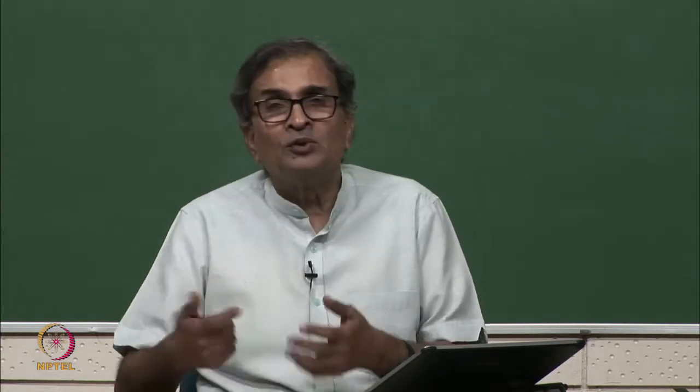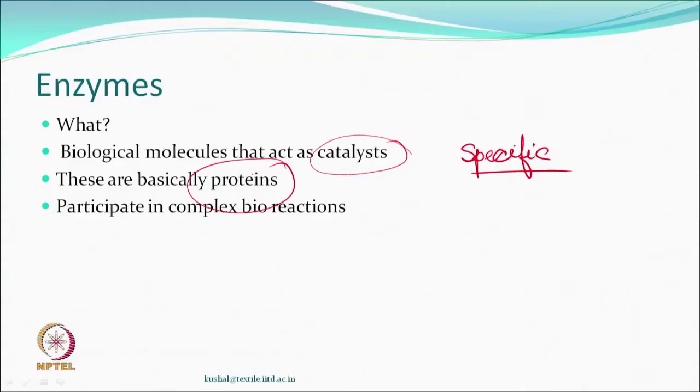Enzymes are already there within us. Our system uses them to break down interesting compounds required for energy and growth. They act as catalysts for biological reactions — they participate in very, very complex bioreactions. As somebody said, we need them everywhere in the whole life cycle. We cannot do without them at all.